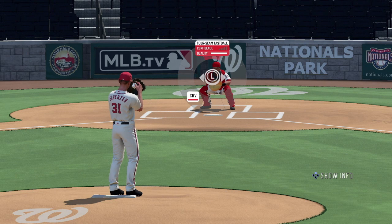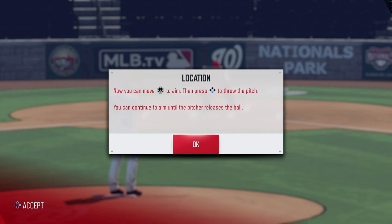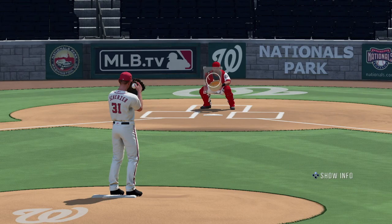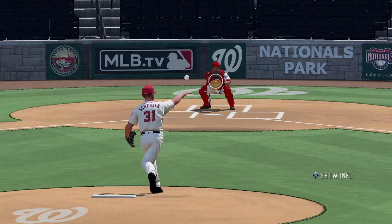Your usual modes are here — franchise, exhibition, online, multiplayer, and home-run derby. If you're playing on the Switch like I am, however, and you don't have a LAN adapter, don't bother trying to play online.